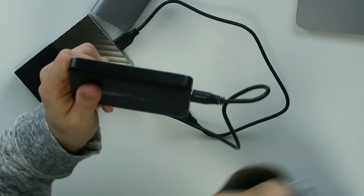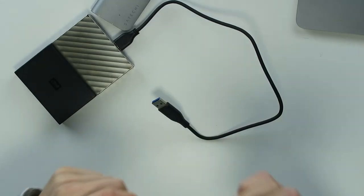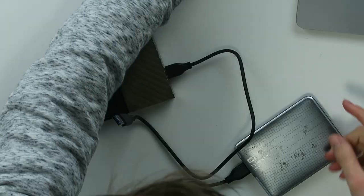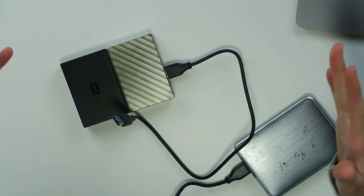I normally use this drive, also from WD — this is an SSD with one terabyte of storage. Of course this HDD is four times the storage, but it's also four times less the price. HDD storage is way cheaper than SSD storage.